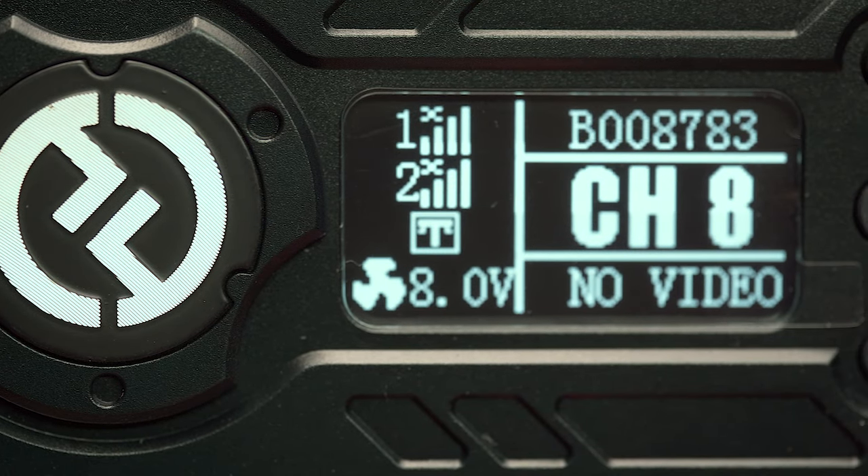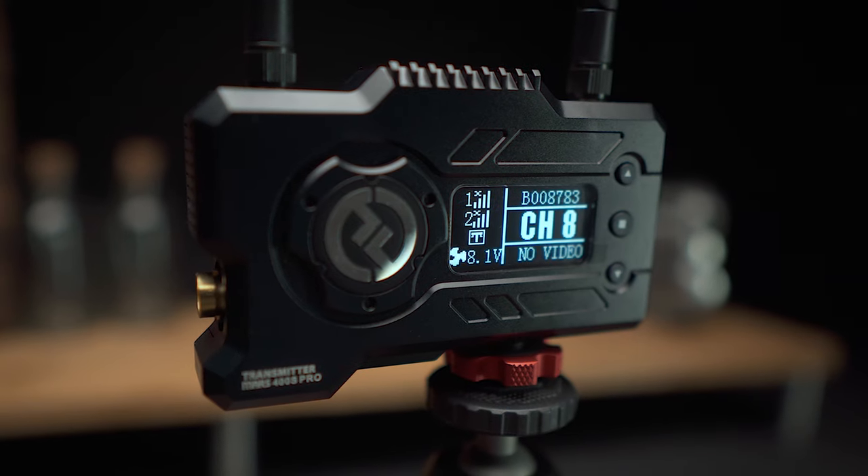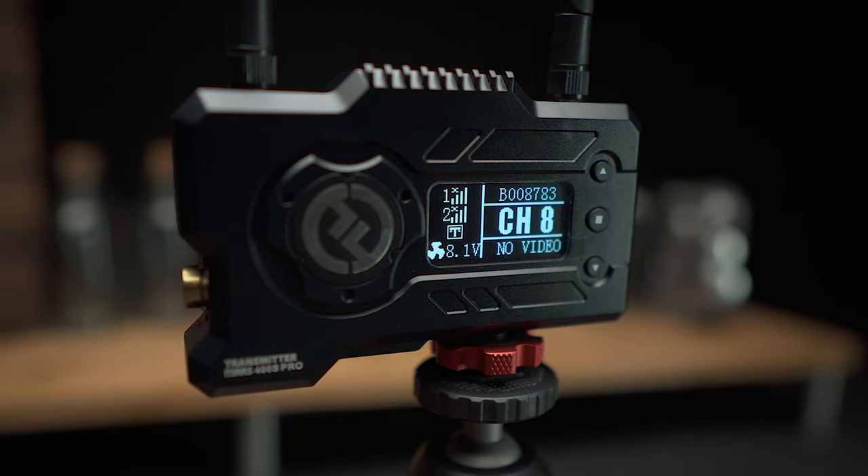In this video, we'll check out the Mars 400S Pro Wireless Video Transmission System and see if this high-end offering from Hollyland is worth taking a look at for your video creation needs.